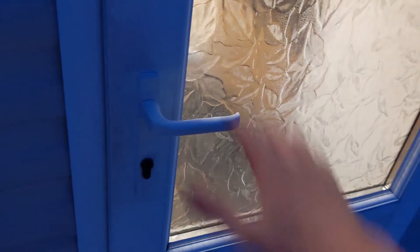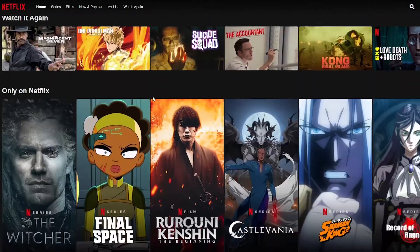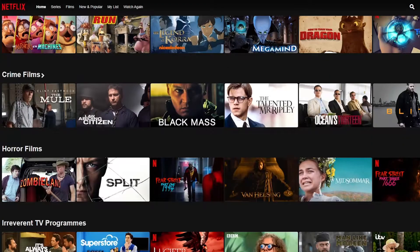Picture this: you get home, kick off your shoes, sit down on your comfy chair and turn on your TV. You head to Netflix to find that show you've been watching. Where is it? But it's gone.